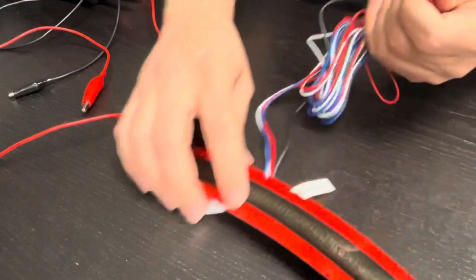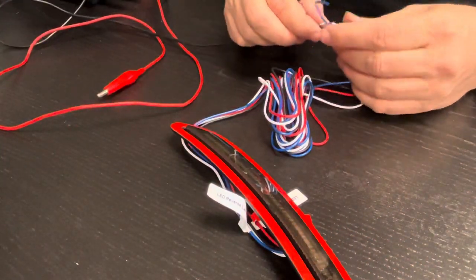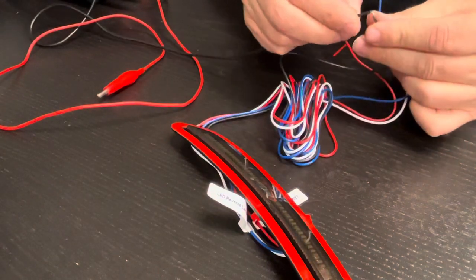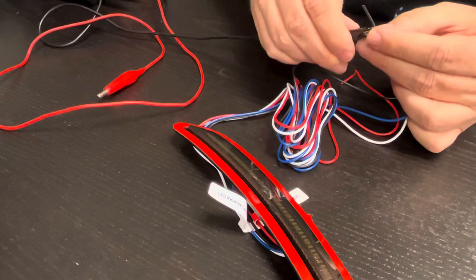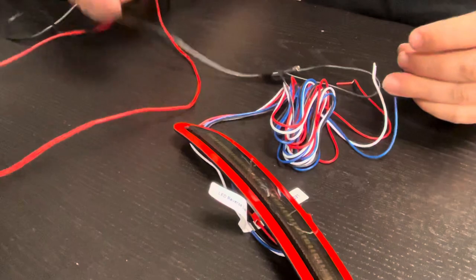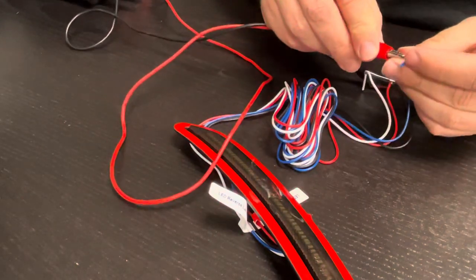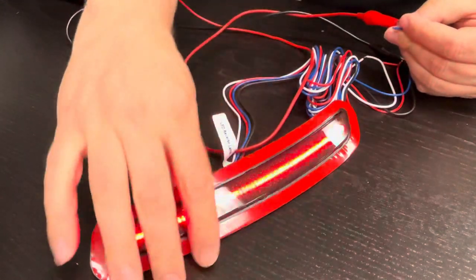Let's power this up on the power supply behind me here. Black is always ground, but you should always check on a car — you can't assume that a black wire on a car is ground. This is just for this unit though, so let's make sure we've got power and hook up this blue wire.